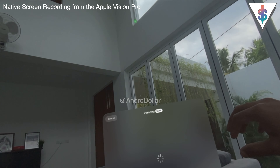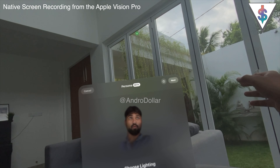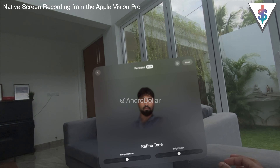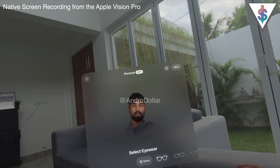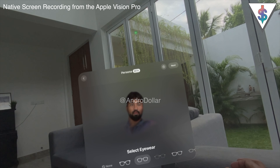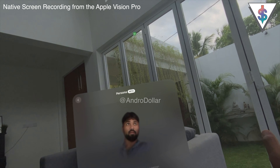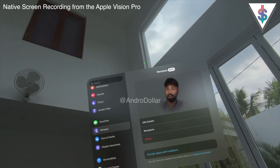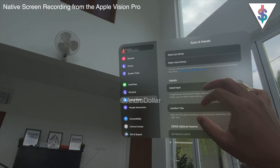You can go into Edit Details under Persona and adjust the lighting, move to the next stage to add glasses and similar accessories, and change the color temperature. You can select eyewear — for example, pick a type of frame — but I prefer no glasses, so I save without any. That's what Persona looks like on the Apple Vision Pro.